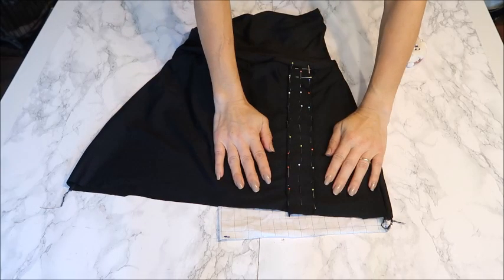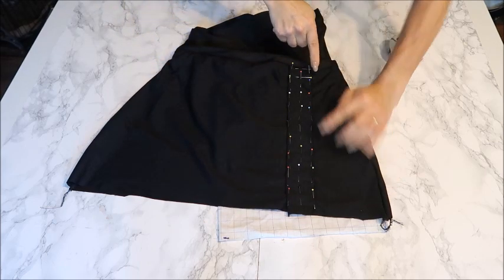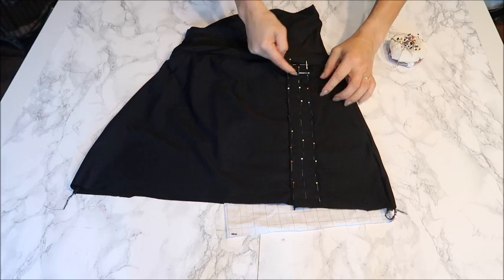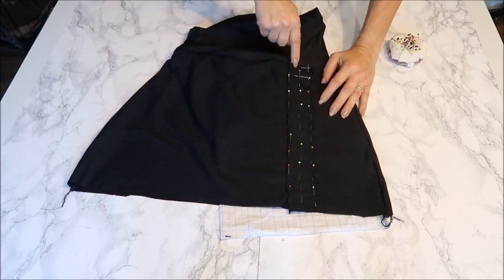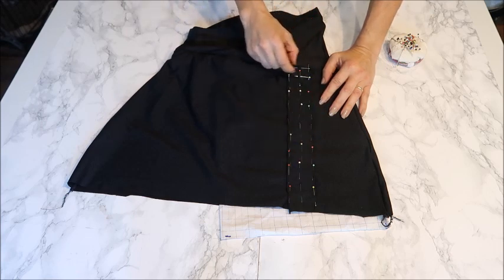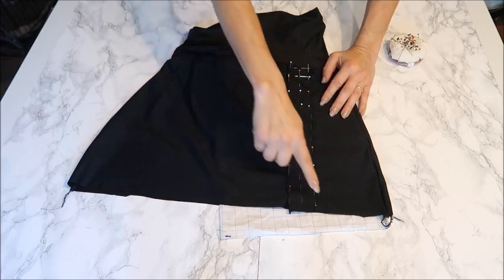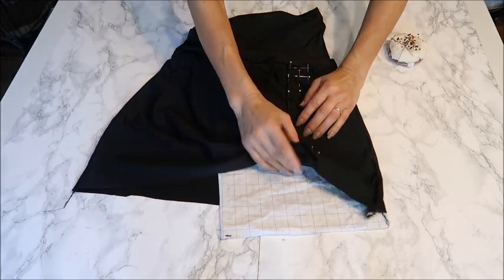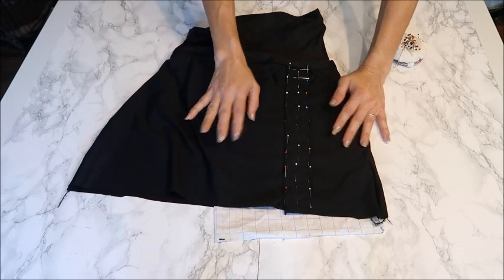Pin the casing onto the skirt and sew down the outside line, then one line in the middle — but stop before the end, leaving an opening so you can feed in the drawstring. The drawstring has to go from one side, through the casing, and out the other side. Leave that opening at the top so both sides of the casing are connected. Be careful not to accidentally pin your back skirt layer when sewing.